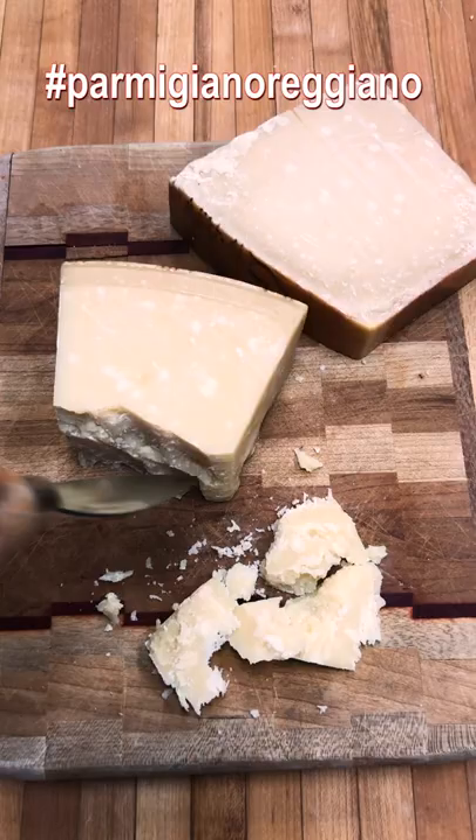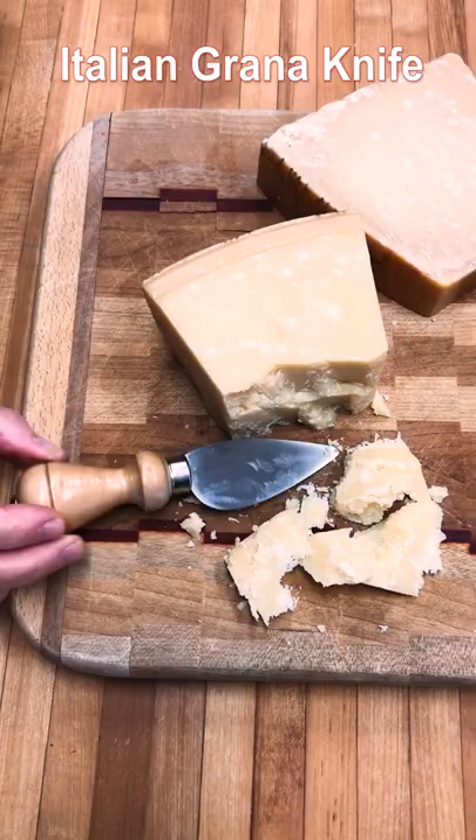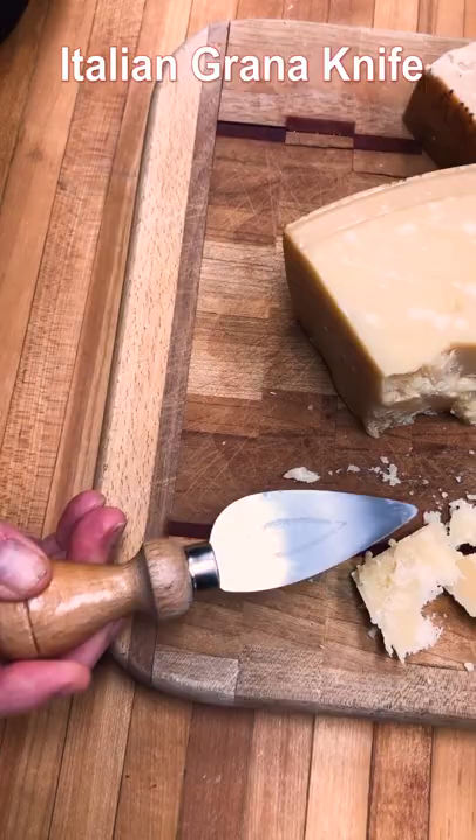You would never use a knife to cut into this cheese. You want to use this — it's called a Taglia Grana. It's an almond-shaped little cheese knife that you can find in any kitchen store. All you do is take the little knife and just dig out shards of Parmigiano-Reggiano.